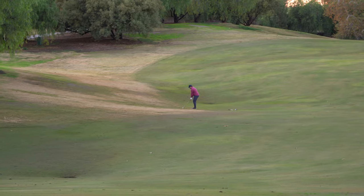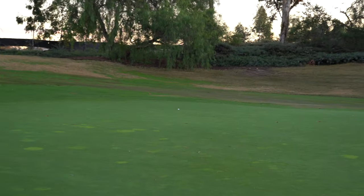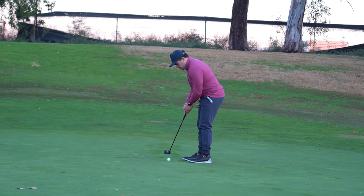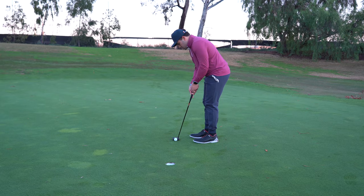So I ended up pretty long on the green — I misjudged how far it was from down there because it was hard to see. 25 to 30 footer here. With these long putts I'm not really looking to make it — the probability is so low. My objective is to put it within that three-foot circle where I can tap it in, make par and move on. Walking away with another par here. That was such a tricky putt — I underestimated how difficult it actually was.